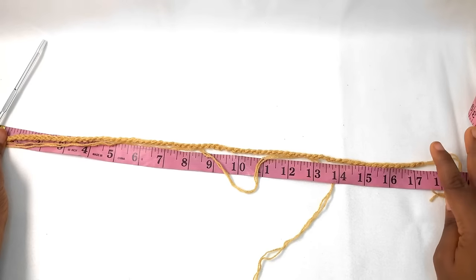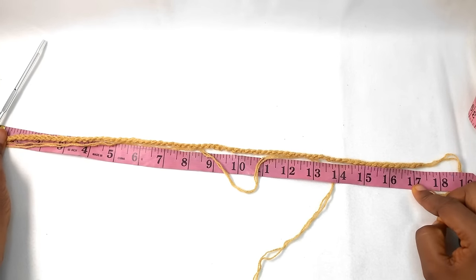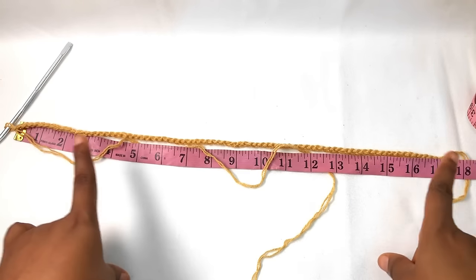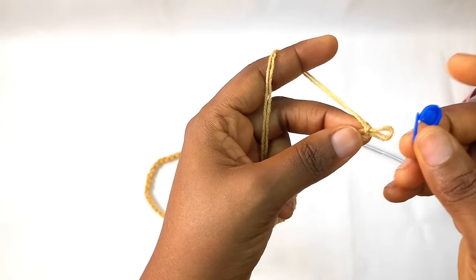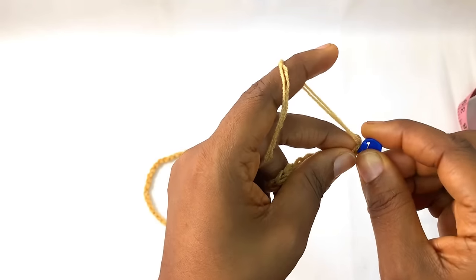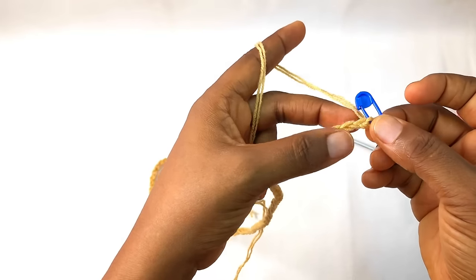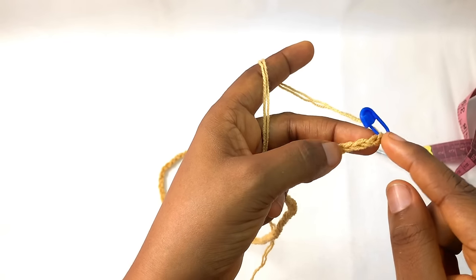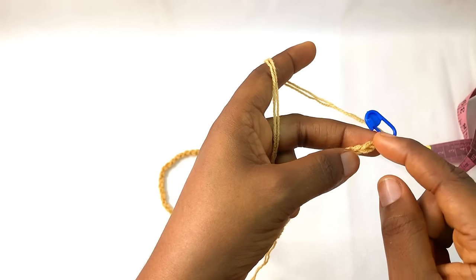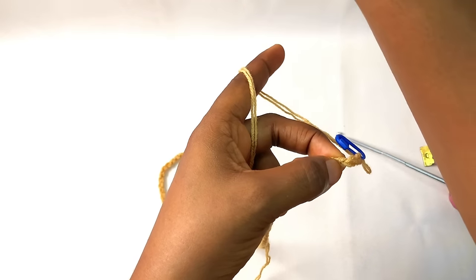In total this is the length I'm working with — 17 inches — and I made 76 chain stitches in total. Proceed to turning it and then place a stitch marker on the last chain to make things easier. From the place you put the stitch marker, you count one, two, three, four and on the fourth one you place another stitch marker.